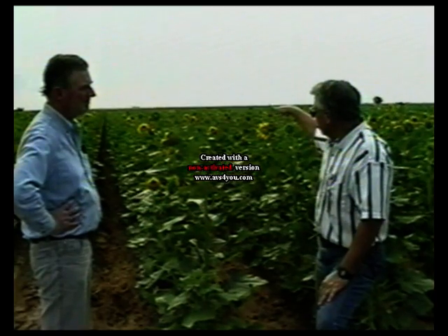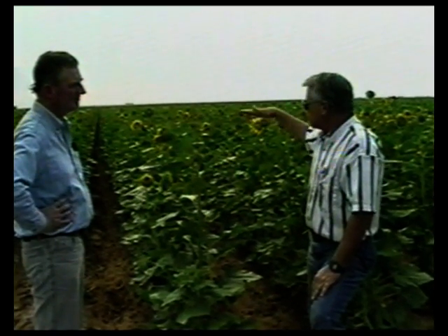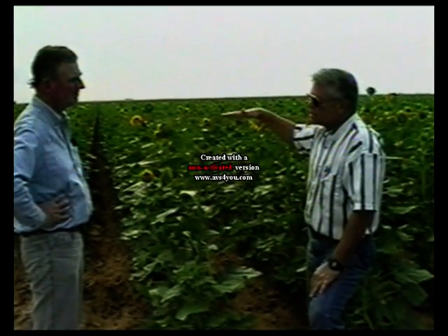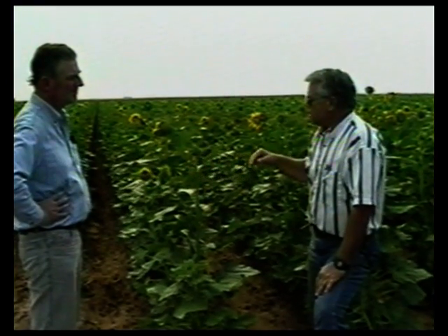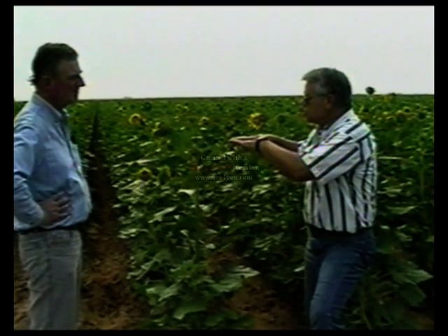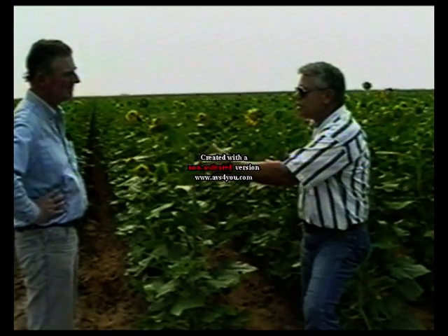Once the canopy gets up tall like this, on a calm day like this, you're probably going to be even Steven with a LEPA system. Except that you're actually going to have to use more water with a sprinkler to get the same benefit that you would watering over the row with a LEPA or a surge.